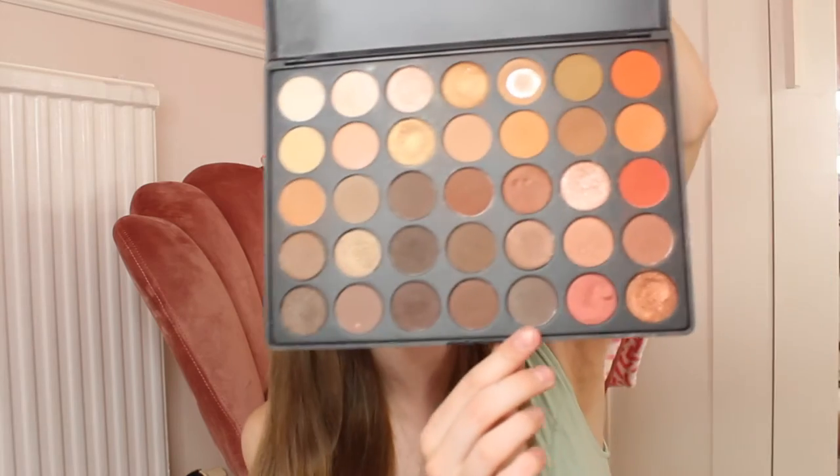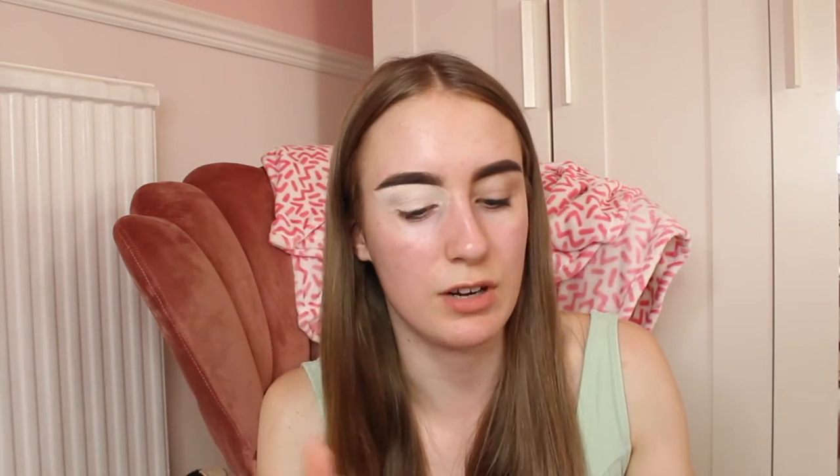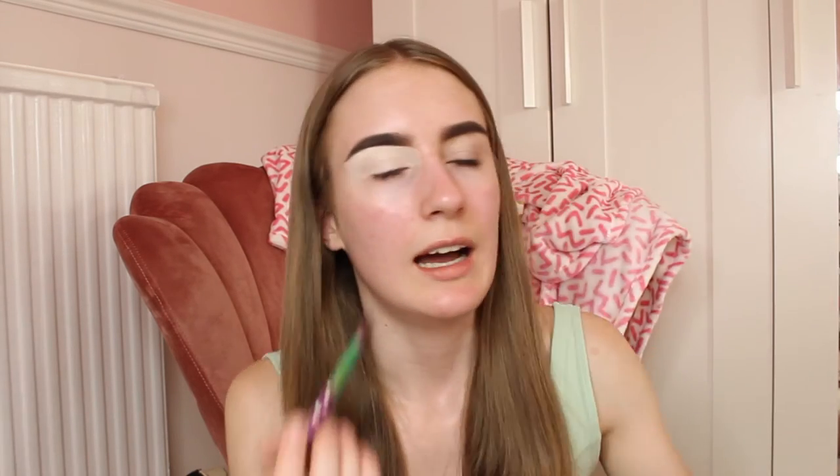Moving on to eyeshadow! I'm using the Morphe 35O palette — this is the first ever Morphe palette I got, the packaging is old but it's so good for a smoky eye look. The colour I'll start with is the fifth one along on the bottom row. I'm using a Spectrum A12 brush. Sorry if you can hear noises outside — I've got a window open because it's really hot. I'm going to pat this colour on.